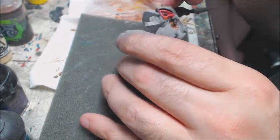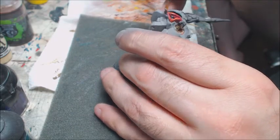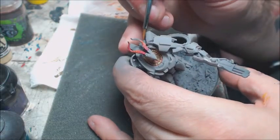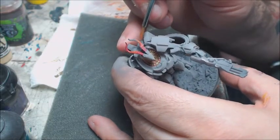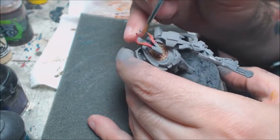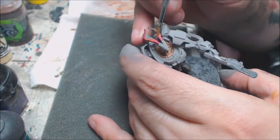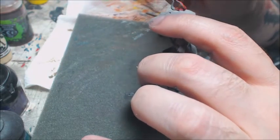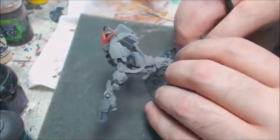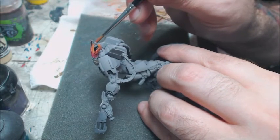We're not going to ever paint a holster bright green. We're not going to paint a backpack with candy stripes. We don't want your eyes to go there — we want your eyes to be on the cool stuff. We want you to check out faces, helmets, guns, unit insignias. The whole point of these flourishes are to pull the eye. And you can overdo it — if you pull the eye in too many different directions, it doesn't know where to go at all.